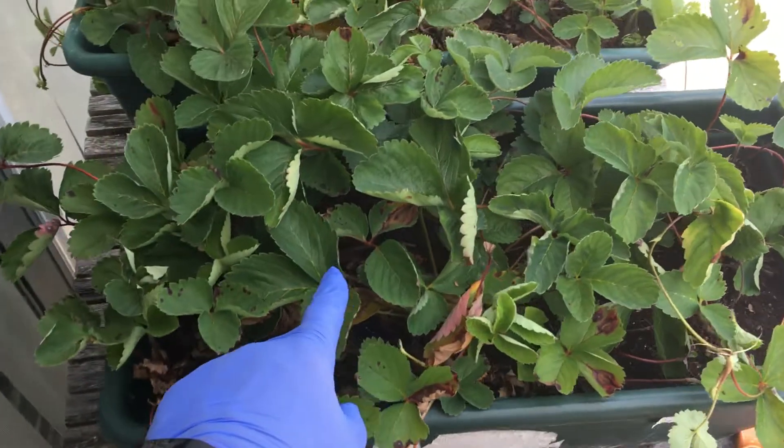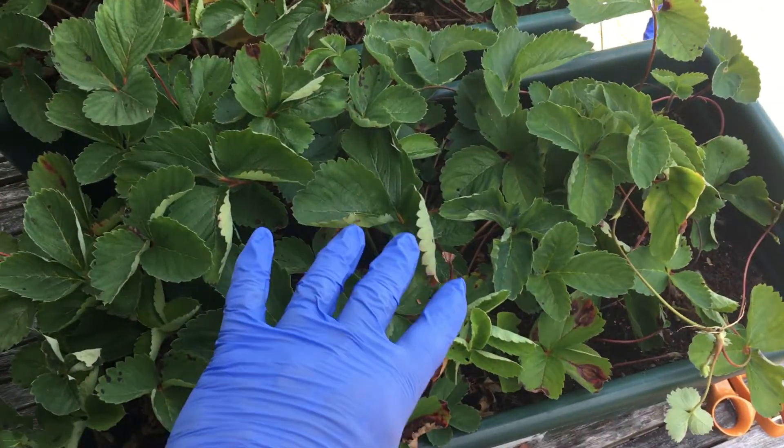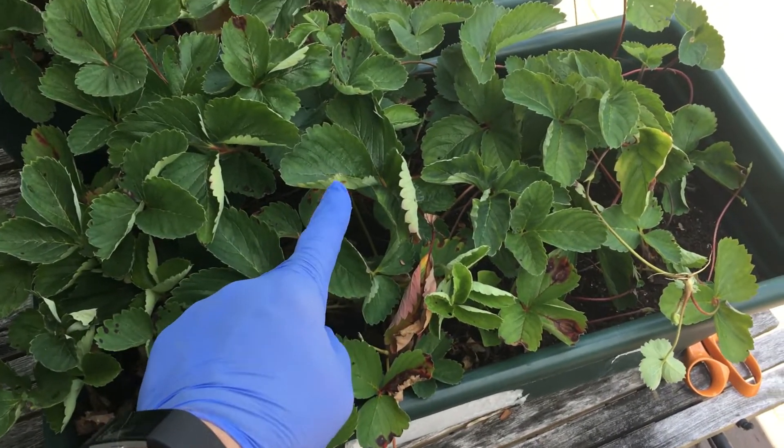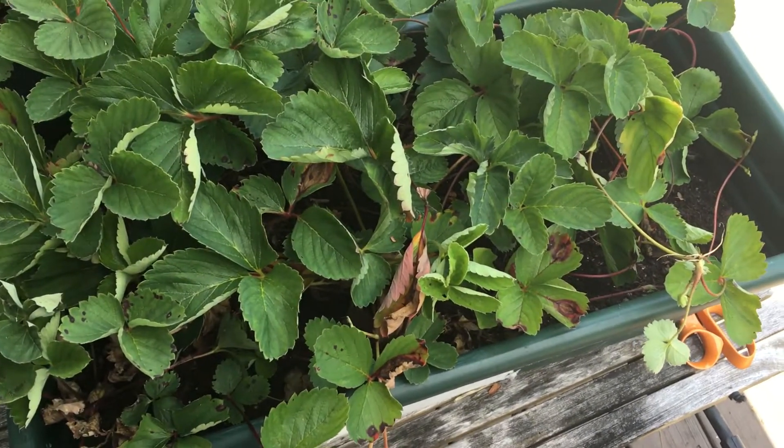However, if you have a persistent problem with disease or some sort of other defect, you want to make sure that you pull those plants out, get rid of those, and then plant with something fresh. That's it — that's as simple as it is.